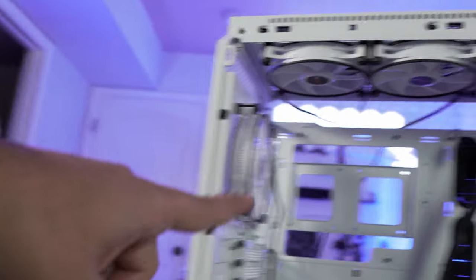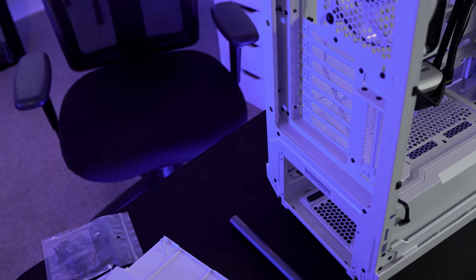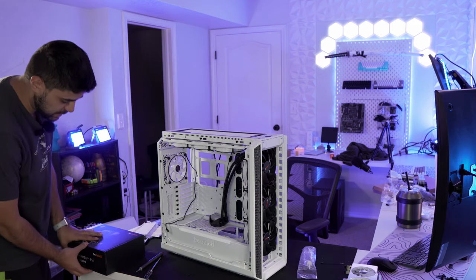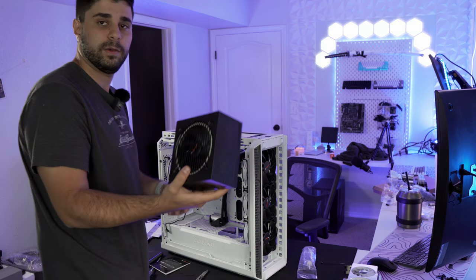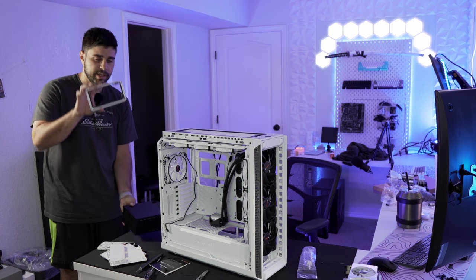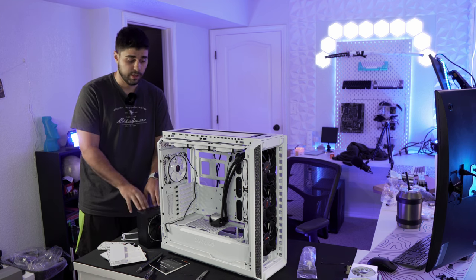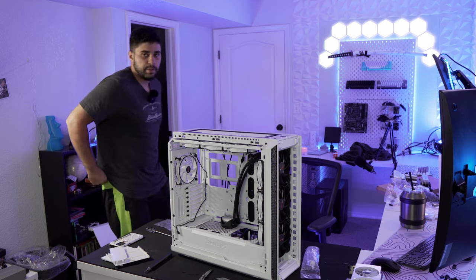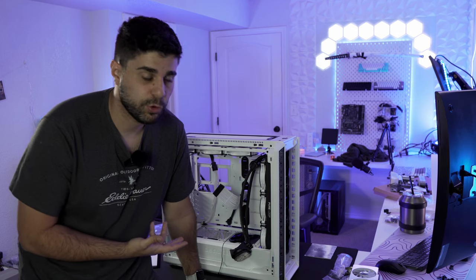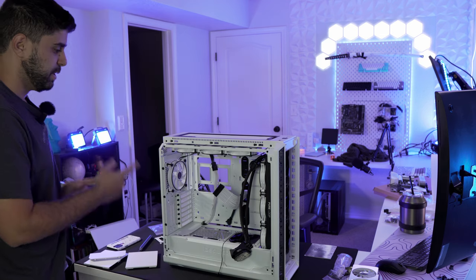We have three fans at the top and one in the back — 10 fans total. Next we're putting in the 1000 watt power supply. This is an 80 Plus Gold, fully modular power supply — pretty neat. A cover slides off, the PSU slides in, the cover goes back on, and that's all. I'm going to plug in all the cables now and then route them all to the back.